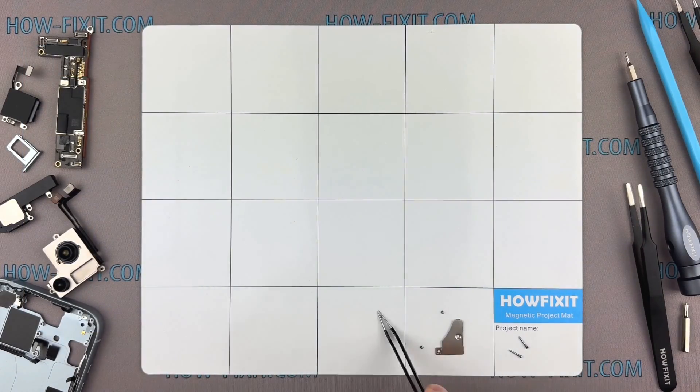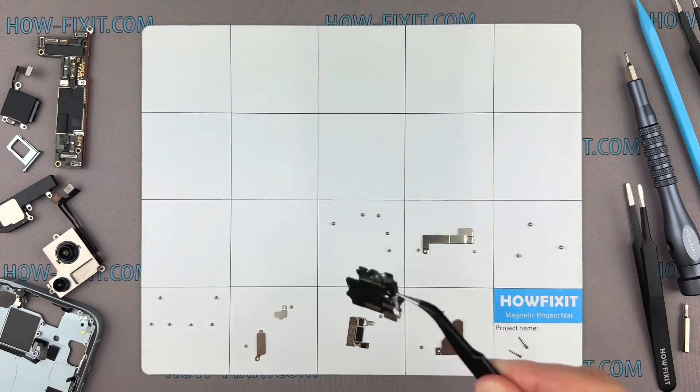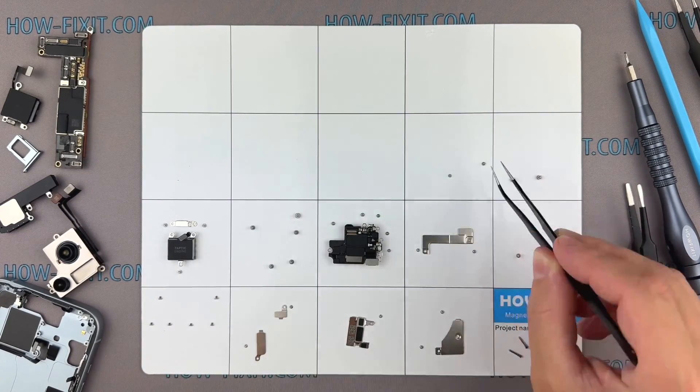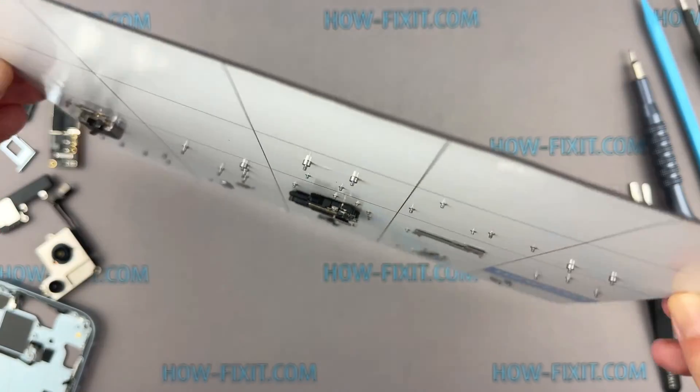I also advise using a magnetic mat throughout the disassembly process, especially for repairing a device like an iPhone. While disassembling, manage each screw's placement to ensure accurate reassembly. You don't have to worry about the screws getting lost — they will all securely adhere to the magnetic mat.